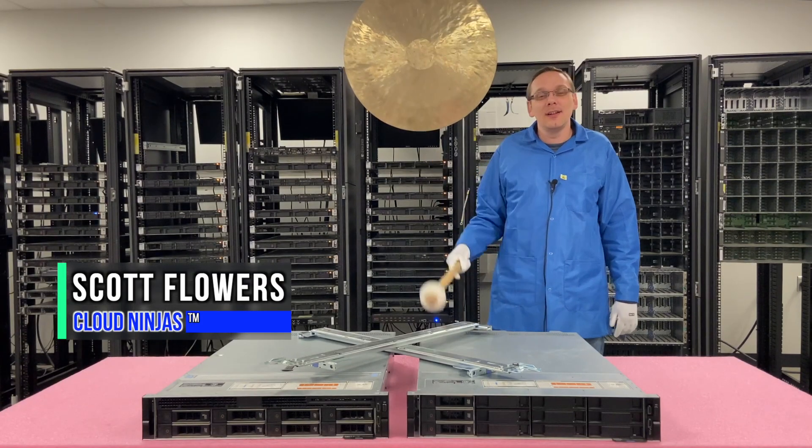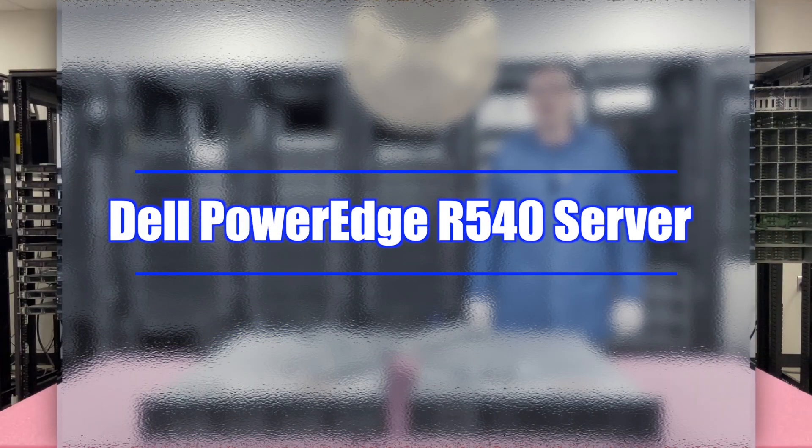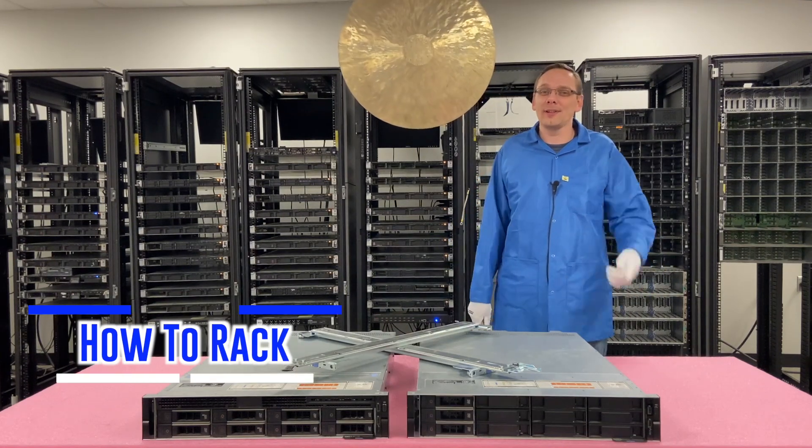Hi, I'm Scott Flowers with Cloud Ninjas. Today we're here to continue our series on the Dell PowerEdge R540 server. In this video we're going to specifically focus on how to rack your R540. Let's get going.